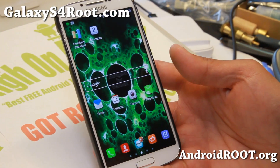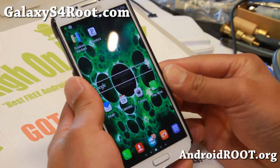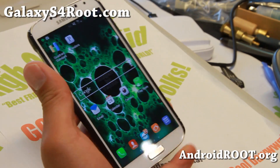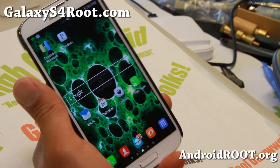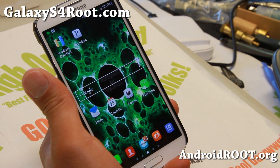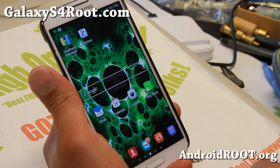Hi folks, this is Max from GalaxyS4Root.com. For this week's Sprint Galaxy S4 ROM of the week, we're going to skip it. Instead, we're going to try the Sprint Galaxy S4 SIM Unlock, which will allow you to use your SIM and also use your Sprint Galaxy S4 as a world phone.